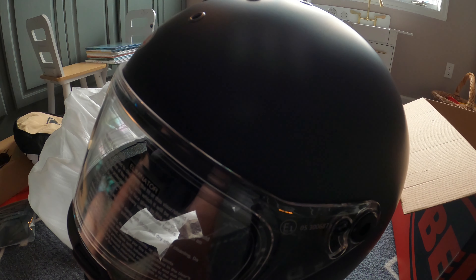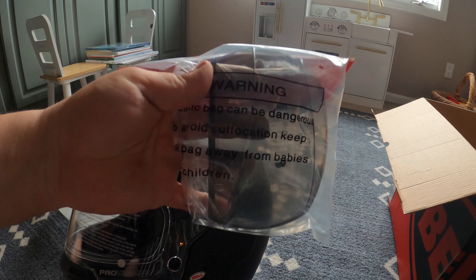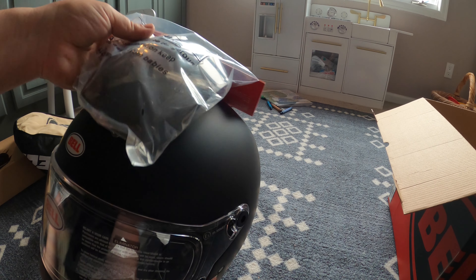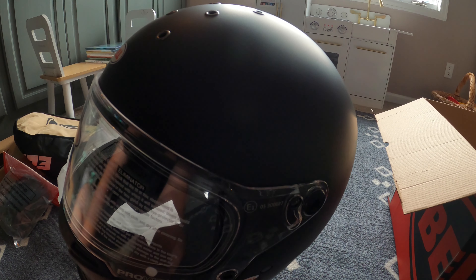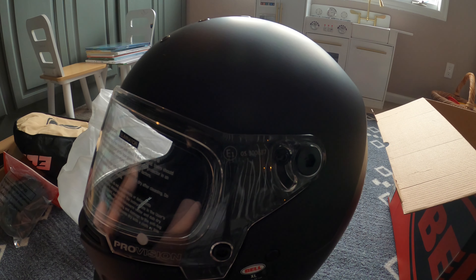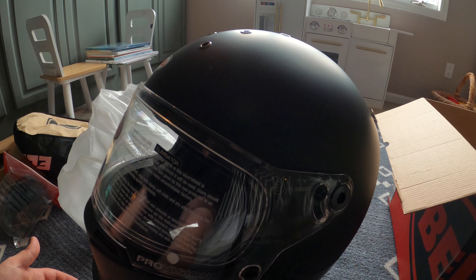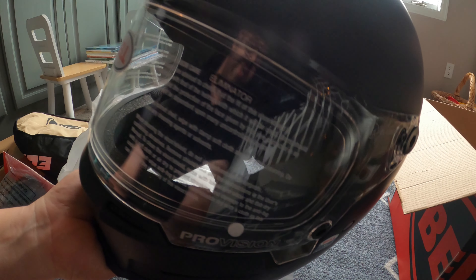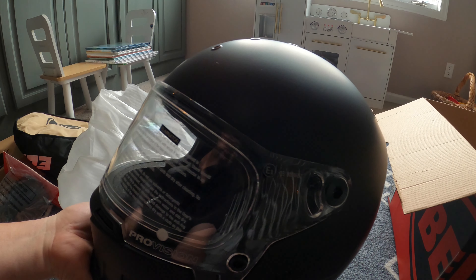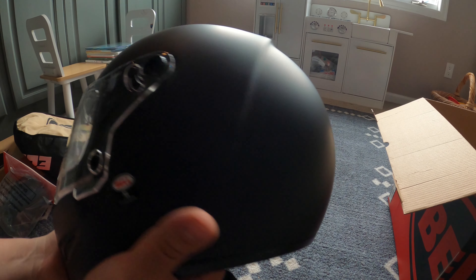I'm kind of indifferent about the top vent holes, but that's actually what this top piece is for — it goes on top of the helmet and covers those vents when you get caught in a rainstorm or something like that. Obviously I don't plan on riding in the rain, but I don't think anyone really plans on it — it just happens. So shoutout to RevZilla for including that in the purchase, because I think that is a separate extra part, which is pretty cool.